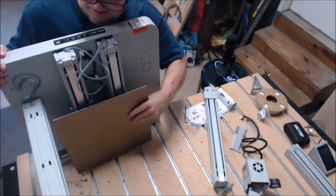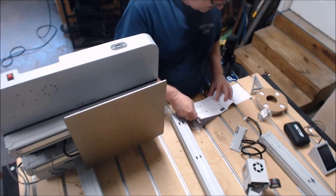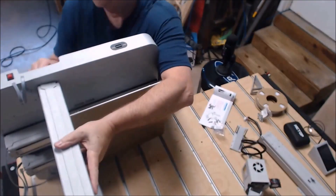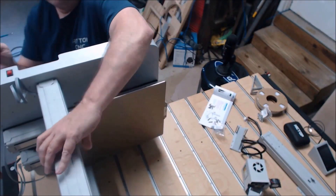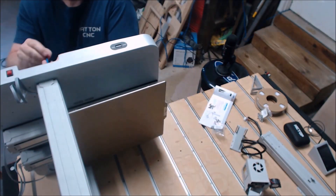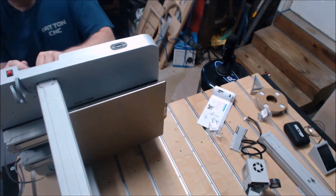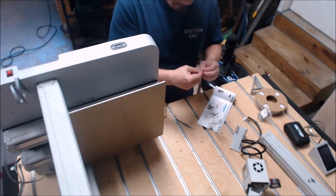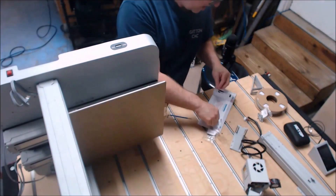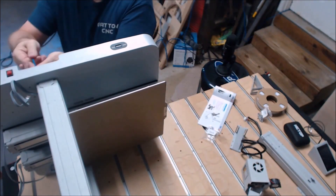Once you get one rail on, trying to figure out how to hold the other one and get it in place and screwed is a challenge. It would be easier if you had a second person to hold things, but I managed to get it done. Right now I'm just putting things on kind of loose - you don't want to put them on too tight because you'll need to come back and tweak things as you put the crossmember on. You need a little play so you can move the holes around and get them lined up just right.